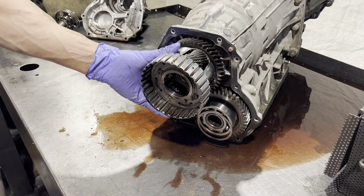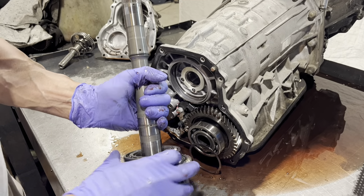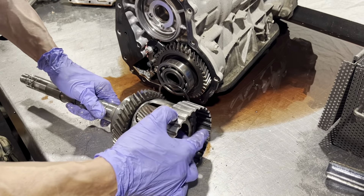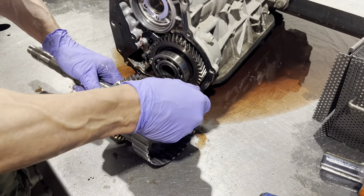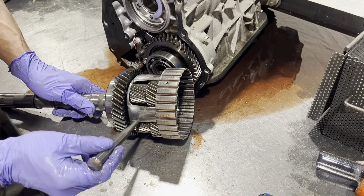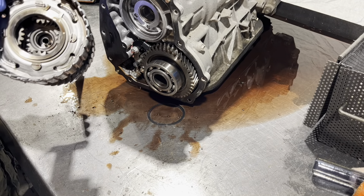Next we're going to pull the planetary out. This is your all-wheel drive planetary — check all these gears. Most importantly you want to look down in here and see if there are chipped gear teeth on this sun gear that's attached to this shaft. Okay, this looks fairly decent.